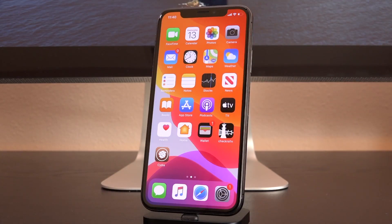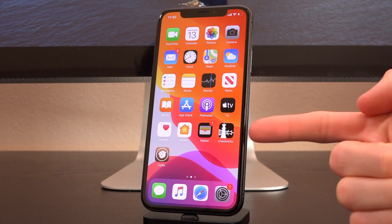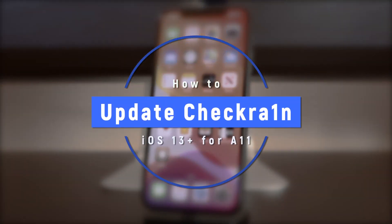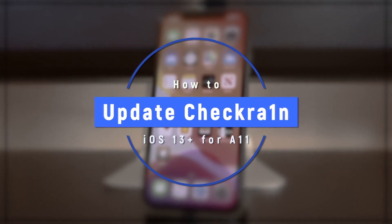Hey, what's up, YouTube? It's Icy You. In today's tutorial, I'm going to show you guys exactly how to update your CheckRain jailbreak. This tutorial will persist into the future, meaning it doesn't matter which version of CheckRain you're coming from or going to. This guide will work regardless of that and regardless of which firmware you're on.